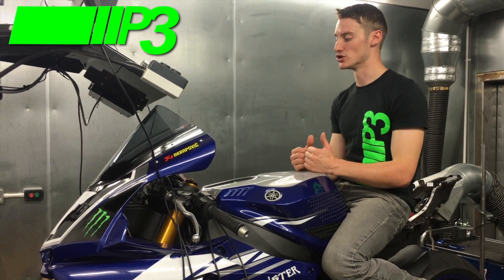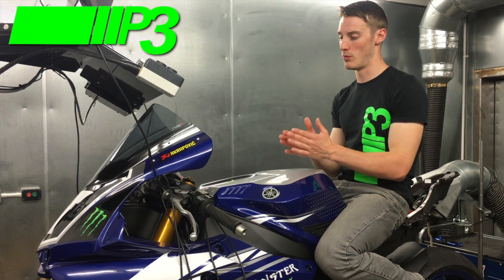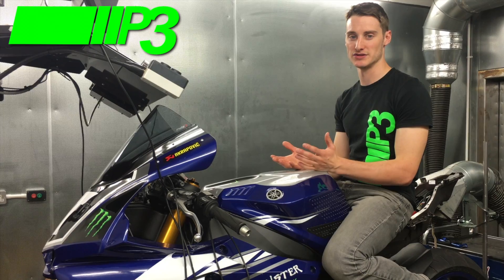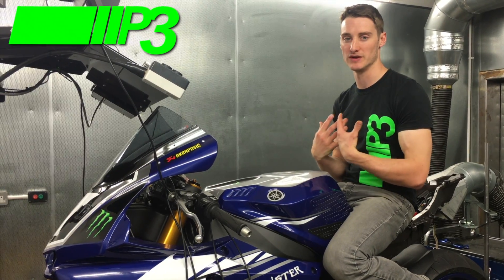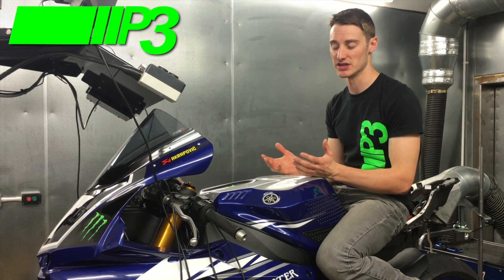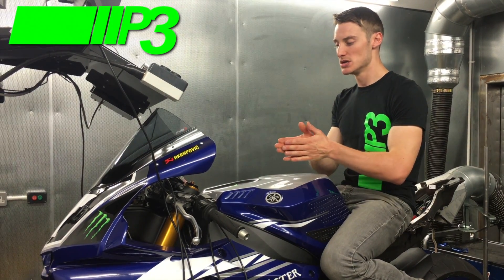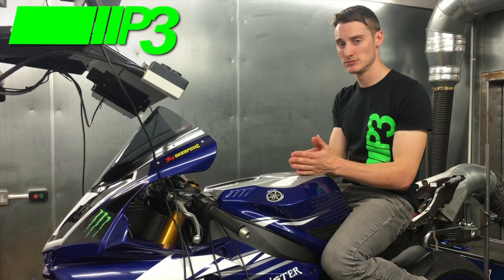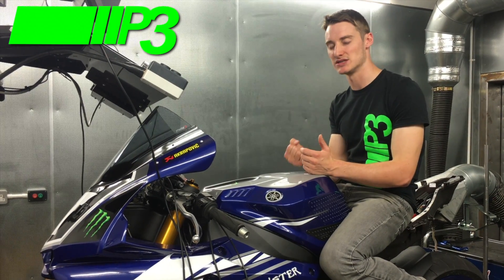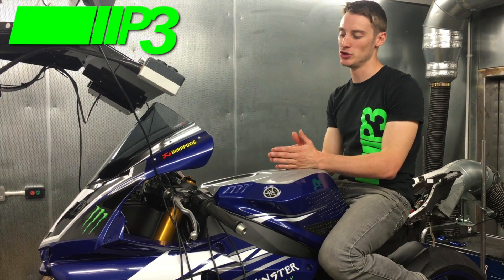Most people buying a bike will fit an air filter and exhaust, which makes it feel more responsive, picks up quicker, and performs better. But those areas of the rev range that are already running a little bit lean get emphasized by those changes. All of a sudden you've got a bike that's gone from being kind of lean to being very lean, and at that point you can start to feel hesitation and it starts to be a little bit lumpy.